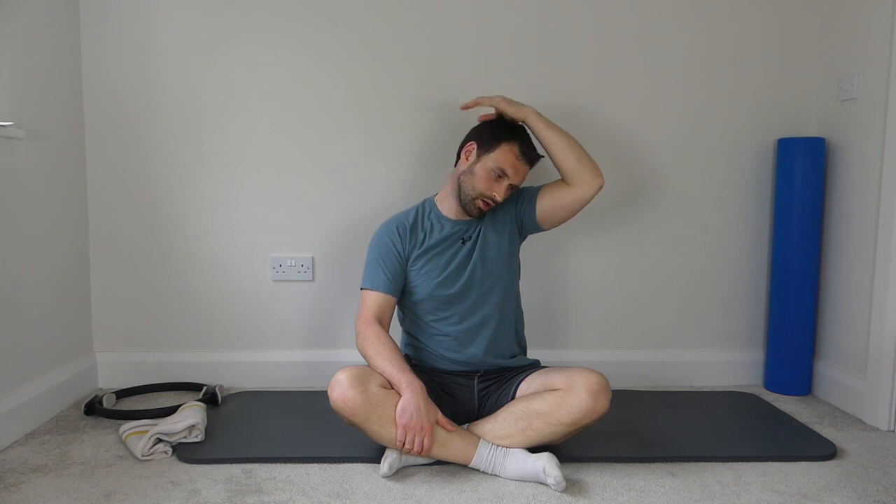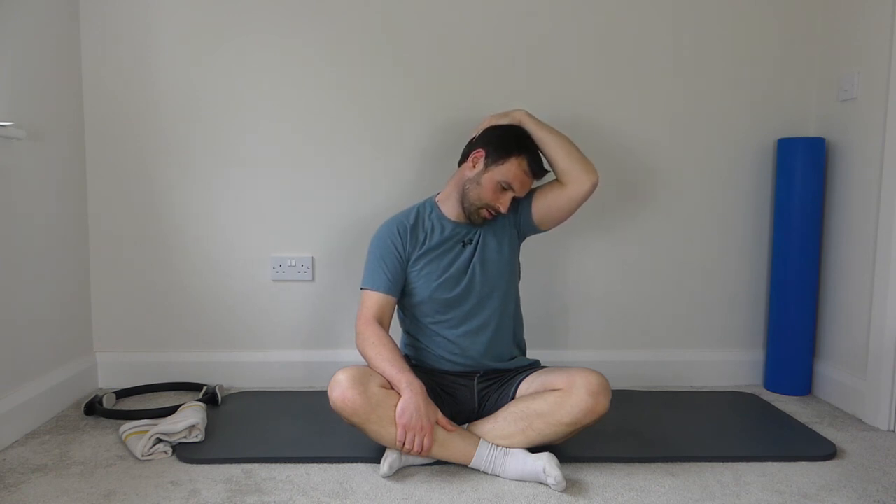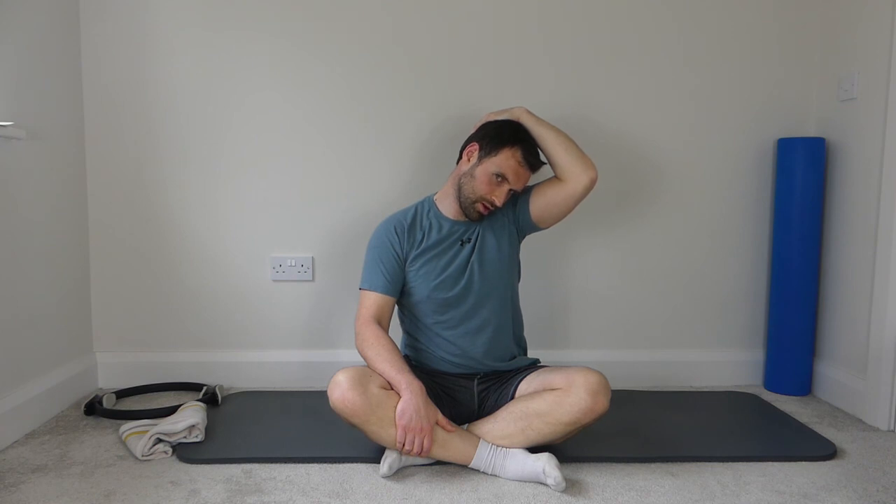Bring the nose to the armpit and we get the levator scapulae muscle — pull the chest forward so the body is up nice and high, drop the shoulder blades back in there. Back to the middle — left ear to the left shoulder, left hand over the top of the head, drop the right shoulder blade back. Again, looking slightly up to the ceiling to start, then bit by bit start to turn the head down and see where you get the most relief from the stretch. Hold that position. Nose to the armpit, hand over the back of the head — stretching the left levator scapulae, chest up nice and tall. Back to the middle and we're finished with that. I'll see you next week — bye-bye.